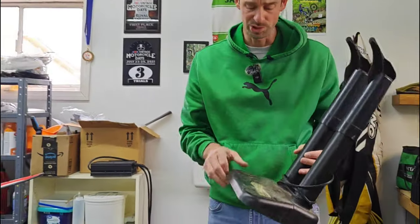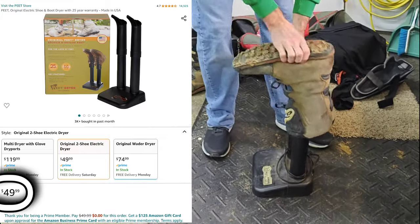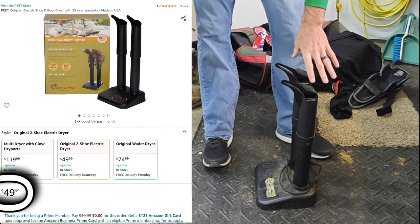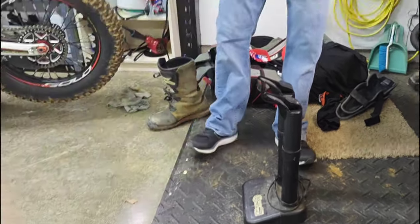This one's pretty simple — it's just a boot dryer. If you guys do not have one of these, especially after a wet trial or washing your boots, it just goes on simply like this. It's just warm air with no fan, just heat coming up through there, and it dries the boots overnight and sometimes even faster.